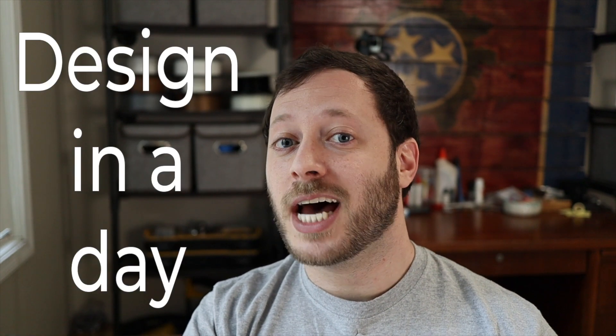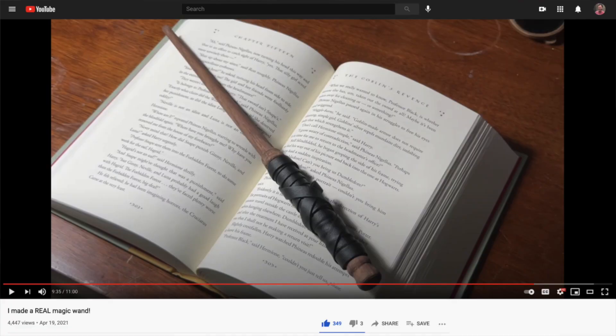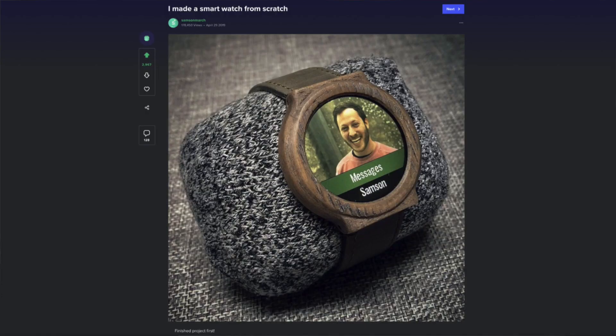Hi everyone and welcome to the channel. My name is Sam. I'm going to try something a little bit special today — you guys will tell me if you like it or not. I'm going to do what I'm calling 'design in a day.' After the last project, a lot of you asked how long it actually takes to make a project from scratch. Things like the magic wand might take a month, or the smartwatch might have taken three months. But today I want to try and design an entire project in one day. If you like this, let me know in the comments below — I'd like to make this a monthly cadence. And maybe, just maybe, I'll let you guys pick the project in the future.